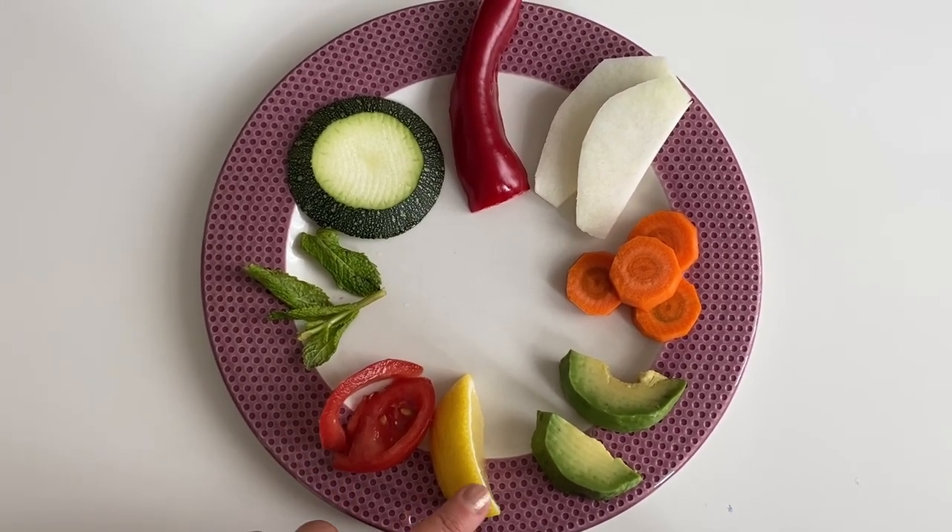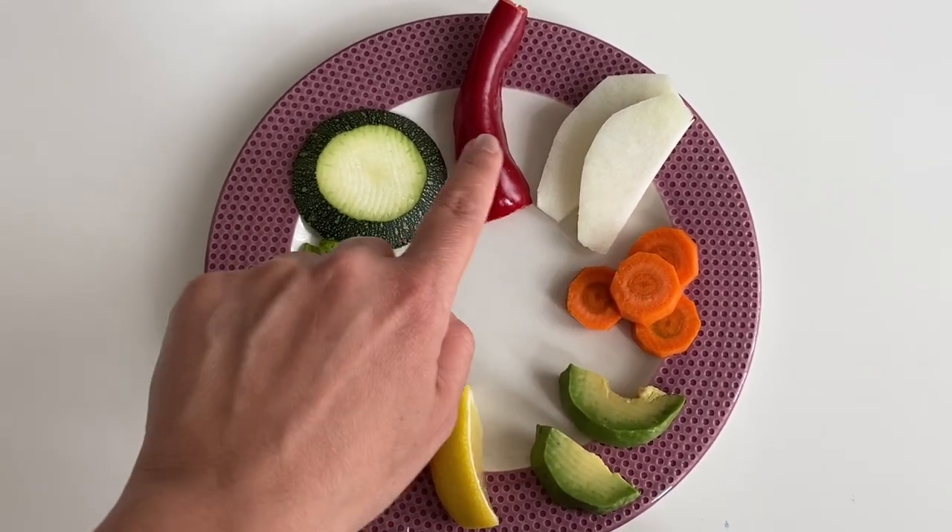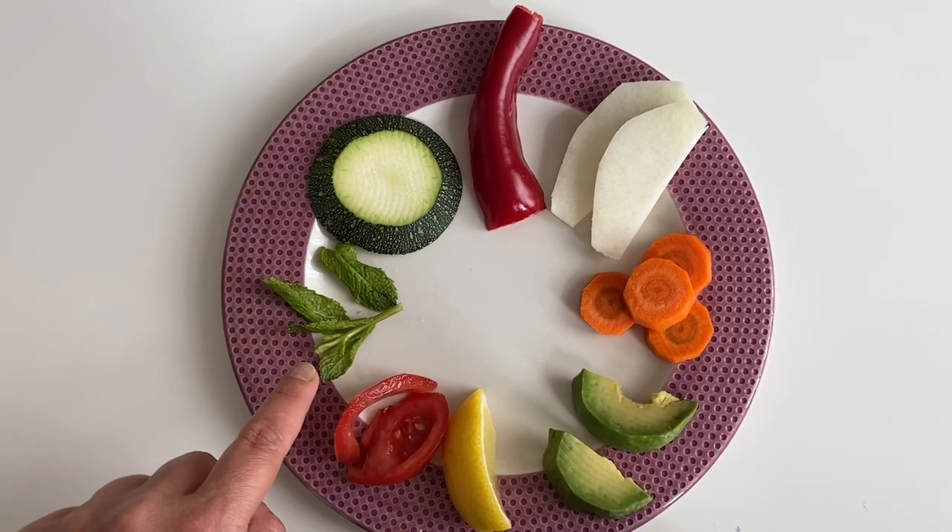We have tomato, lemon, avocado, carrot, turnip, red pepper, zucchini and some mint leaves.